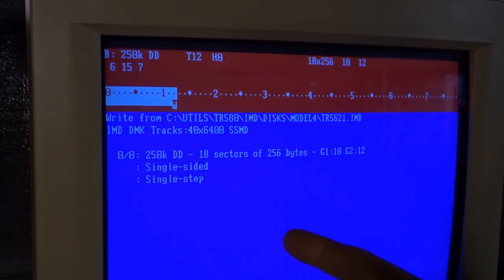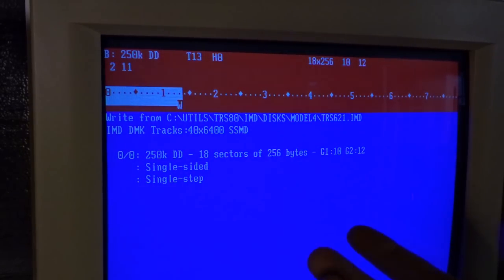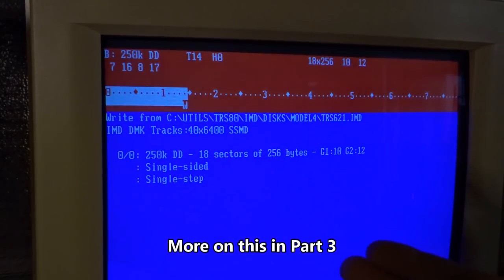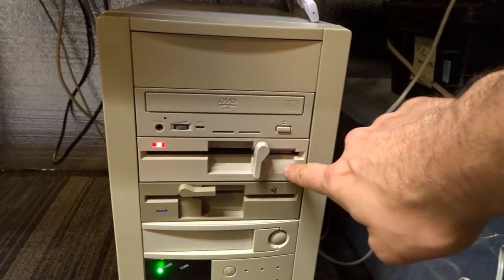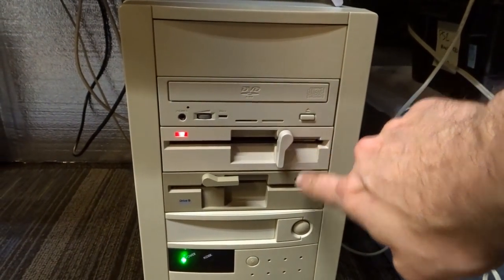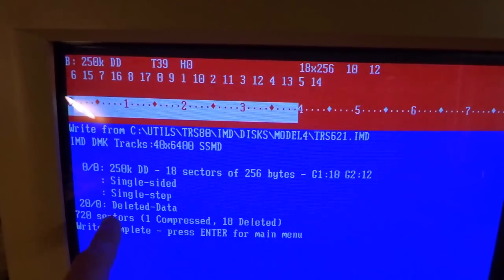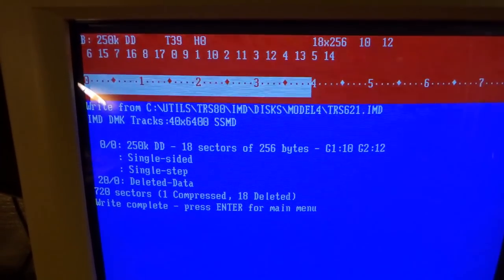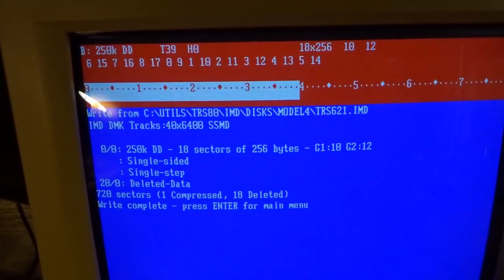I've never tried it on a high density disc, so I can't say for sure if that works. You could always take the drive out of the TRS-80 and plug it into a PC if you don't have anything else to write discs with. Here's the computer I use for writing — this is the 360K five-and-a-quarter inch floppy drive. The writing completed and it says 'deleted data' — I've seen this occasionally and it doesn't seem to affect operations. It's written all 40 tracks: write complete.